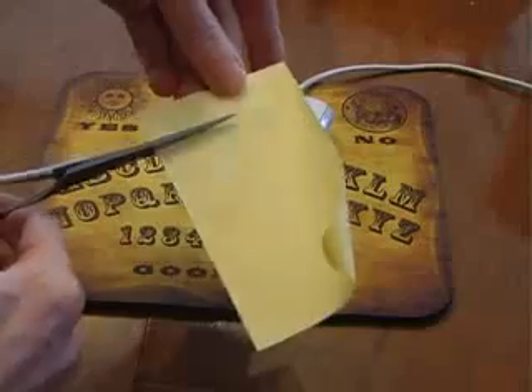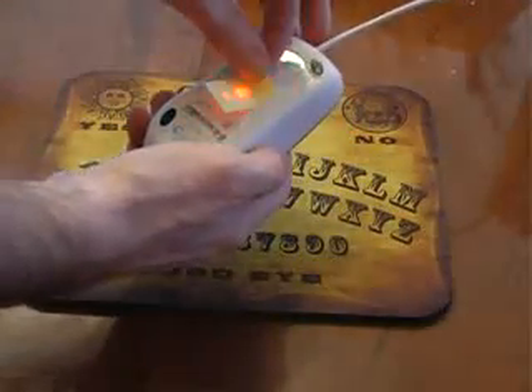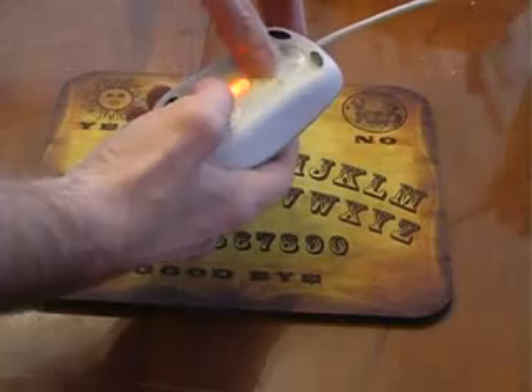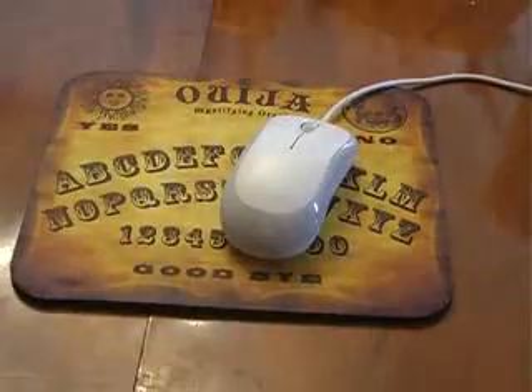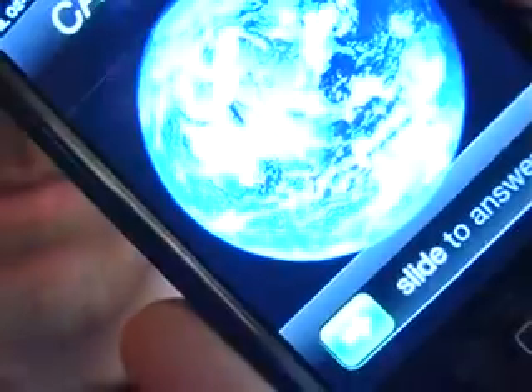Take a sticky note and carefully cut out a small rectangle. Now find a friend who has an optical mouse and place the rectangle over the red light. The mouse won't work and they will have no idea what's going on.